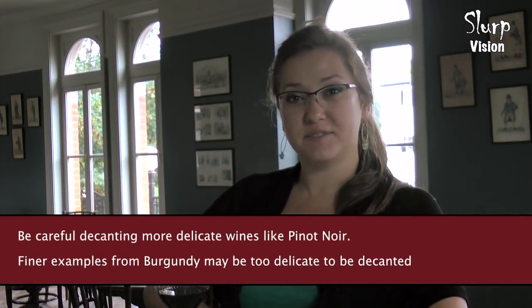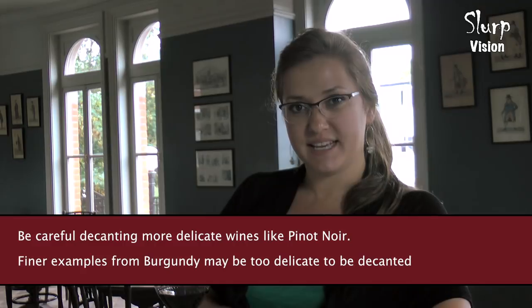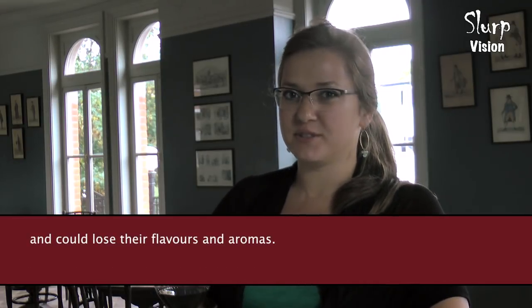There's no hard and fast rule on decanting. In fact, there's a lot of different opinions on which wine should be decanted and for how long. I think the important thing is just to experiment — try decanting the wines you drink and see if it tastes better. Definitely leave a comment down below with any suggestions, tips, or questions you might have about decanting. Thank you very much for watching.